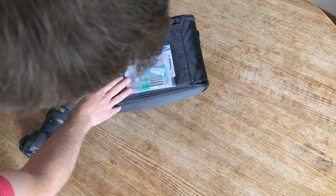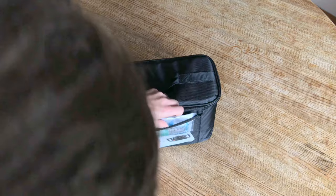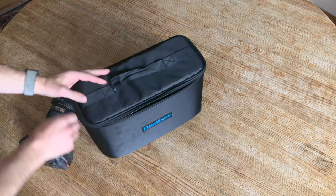Looks like we got extra batteries, O-rings, instruction set, and some Allen keys there. Pretty sweet.